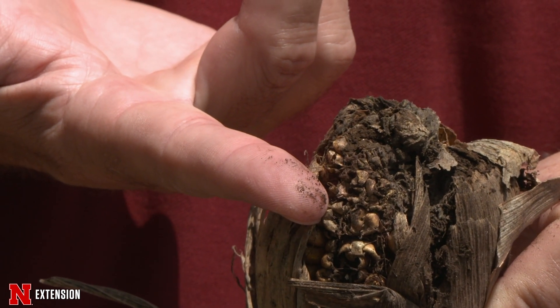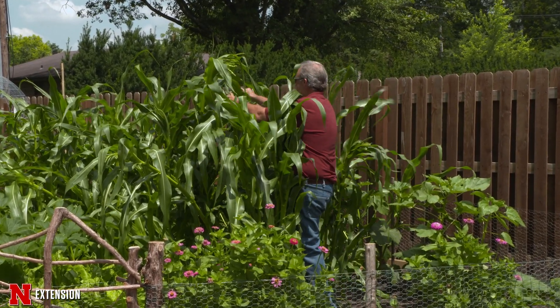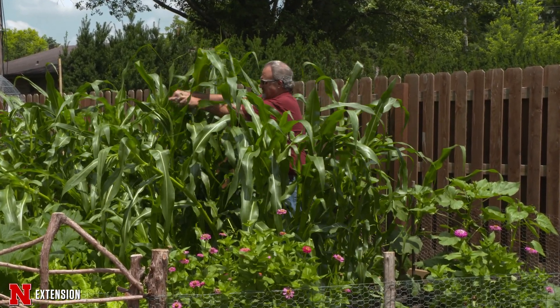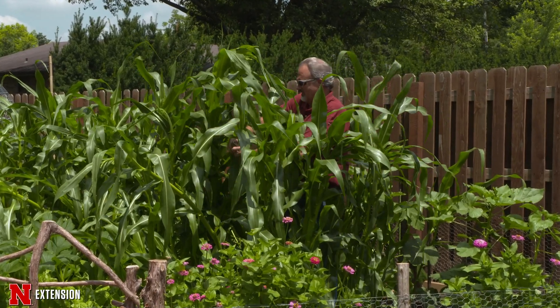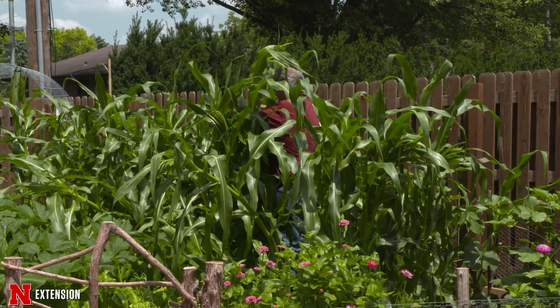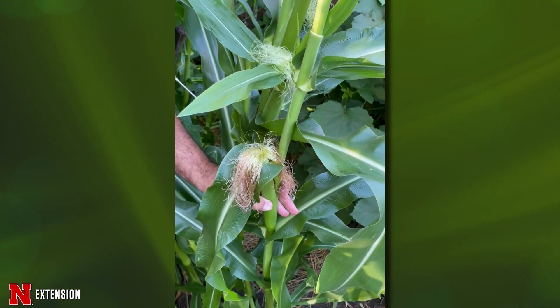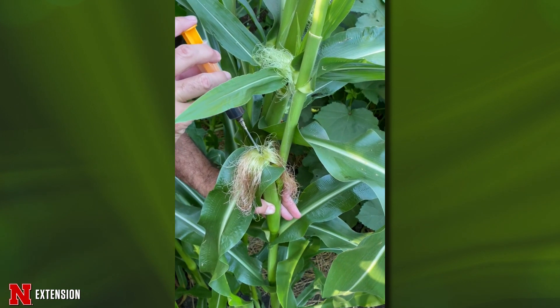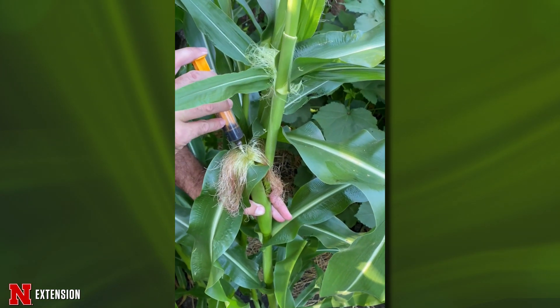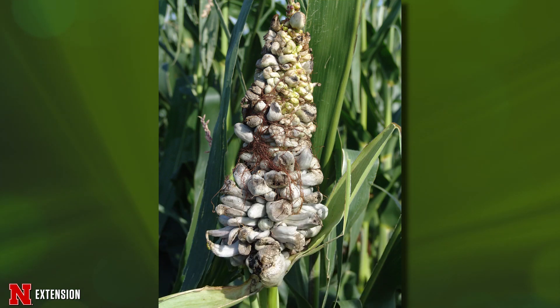It's been estimated that there are over 300 billion spores in one of those smut galls, so it's easy to see we could have a lot of inoculum. We're going to take some of our teliospores, put those all over our corn plants, and then once we have silks present, we're going to mix them up and shoot them inside the ear and also directly into the ear silk, hoping to get development and growth of those pathogenic types.